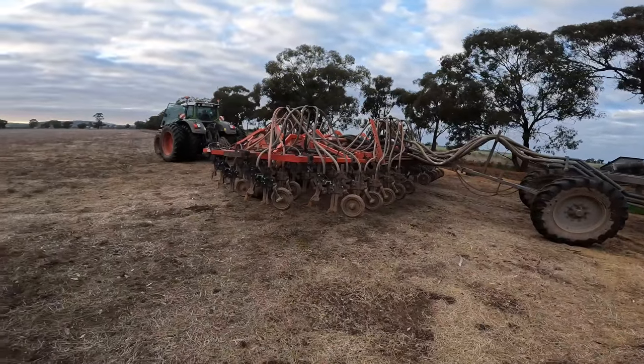What we're sowing is all the odds and ends — a couple of varieties of wheat, some vetch, some ryegrass, a bit of clover. A bit of a mishmash just to clean it up and get it in the ground, and something less for the mice and rats to eat around the sheds.